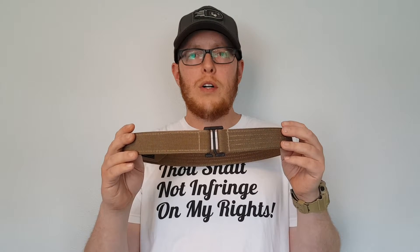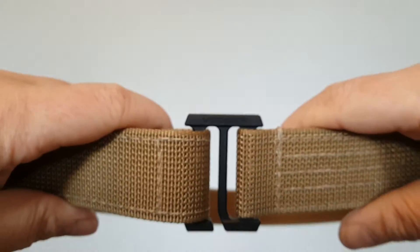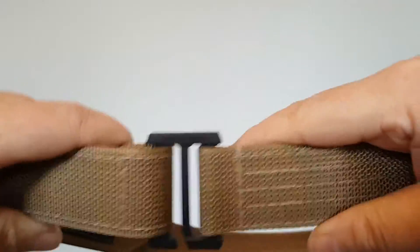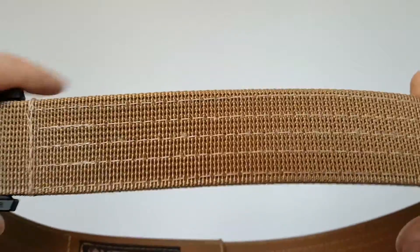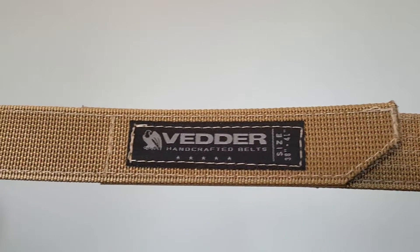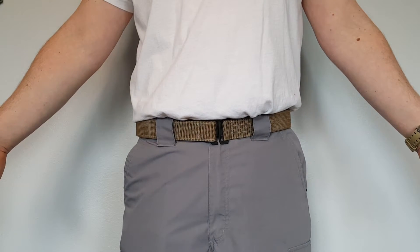This low-profile buckle is CNC machined out of 7075 billet aluminum. It is made with extra stiff dual-layered 1.5-inch nylon webbing. It comes available in seven different sizes ranging from 26 inches to 53 inches, and all products are backed by their 30-day money-back guarantee and a lifetime warranty.